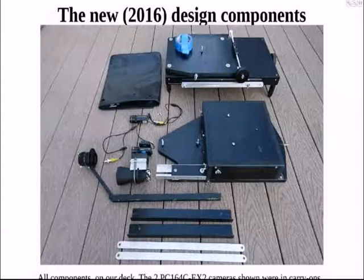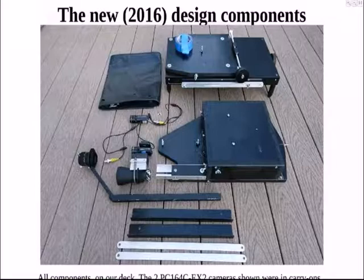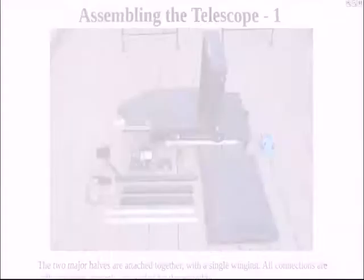It shows all the components based on our deck. There are two PC-164CEX2 cameras, and at least one of those could be replaced by RunCam Night Eagles. You can see the one that's used for the telescope in the upper position, and the one used for the mighty mini in the lower.